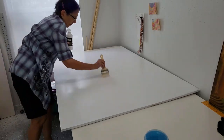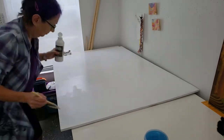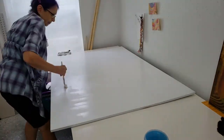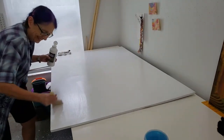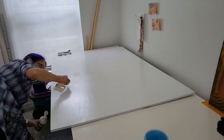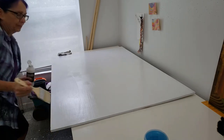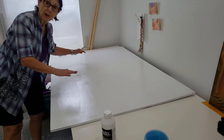Whenever covering large surfaces, do it in sections. Check your section, then move on to another section. We almost have this side done. Now we're going to let this dry and then flip it over and give the other side a coat.